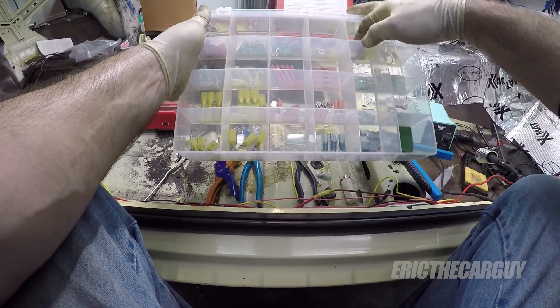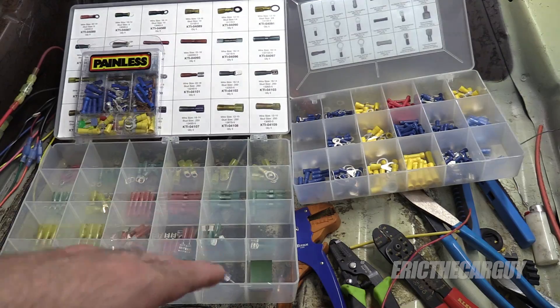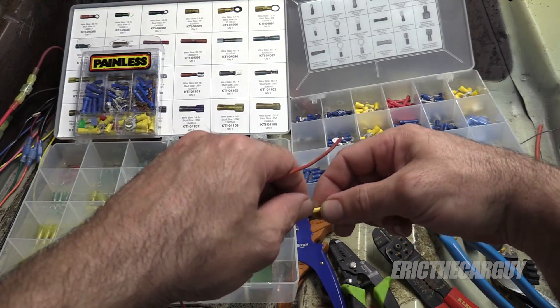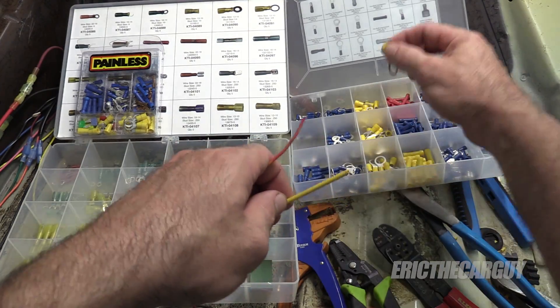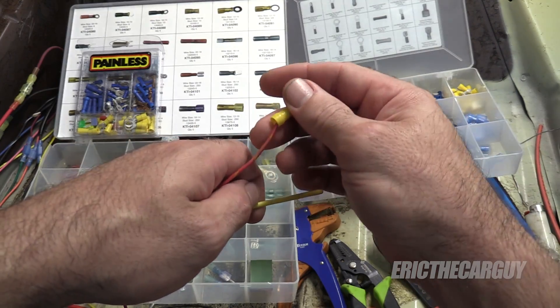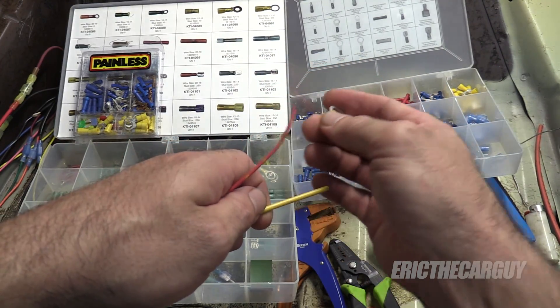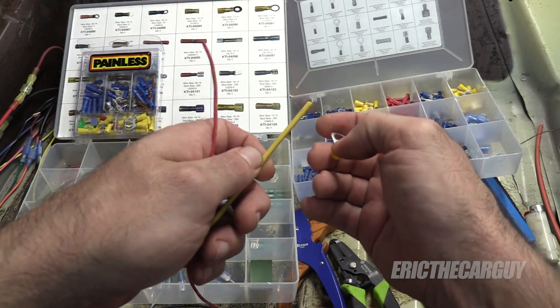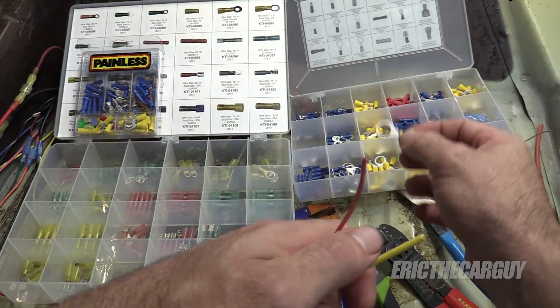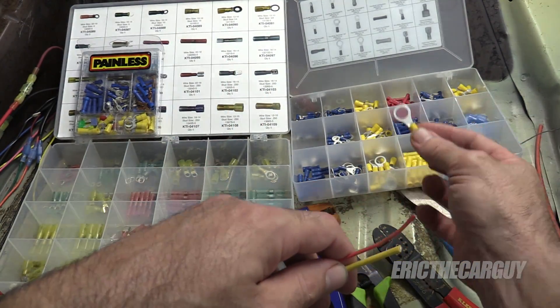There are all different types of these — little eyelets, things like that. Make sure that you're using the correct sized connector for the wire that you're using. As you can see, this one has a larger opening for a larger wire, but if you try to use a smaller wire in here, or vice versa, it doesn't work out so well. I've also found that electrical terminals seem to be universal as far as the color coding goes.